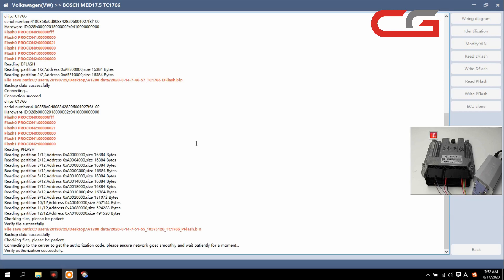Because it is the same ECU data, so the speed may be quicker. Here you need to check — connecting to the server to gather the authorization code. Please ensure network. You need to make sure your internet is good and wait a moment. It depends on your internet.